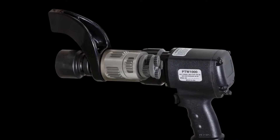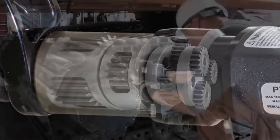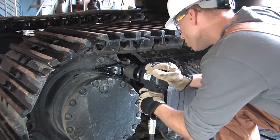The rugged low friction planetary gearbox provides continuous rotation and minimizes wear for better performance and longer tool life. EnerPak PTW series tools deliver all the power you need, but are quiet enough for indoor applications.